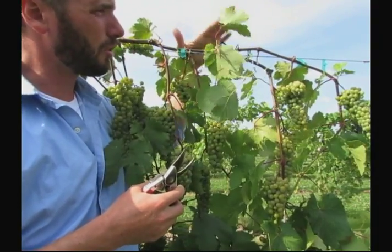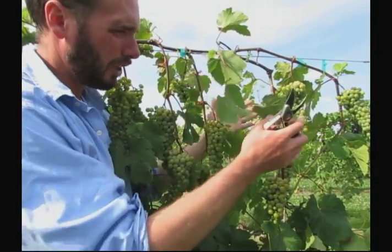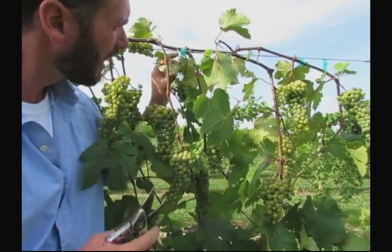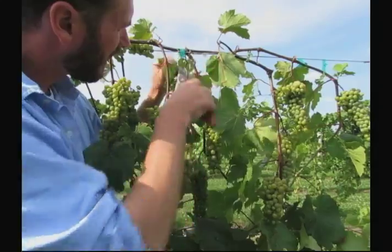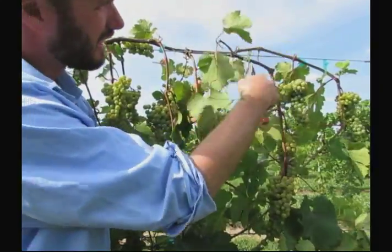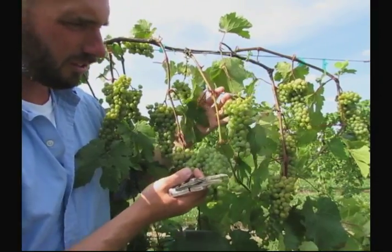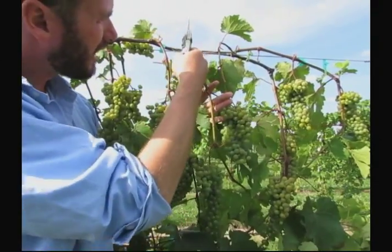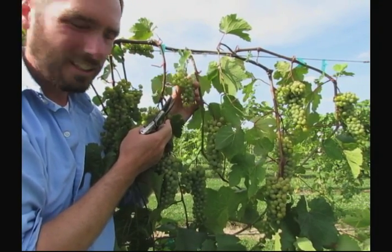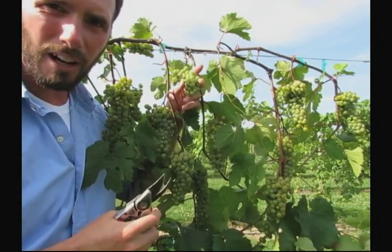If there were too many shoots, we could have removed the whole shoot. But in this case, there's not too many shoots in this area, so I'm going to leave it because maybe I can get a spur position out of it next year. Here again is another case where there's a primary shoot with two really nice clusters. And then the secondary shoot right next to it has a tiny little cluster that's always going to be well behind in development. So this is the perfect candidate to remove — clusters of fruit off of secondary type shoots.